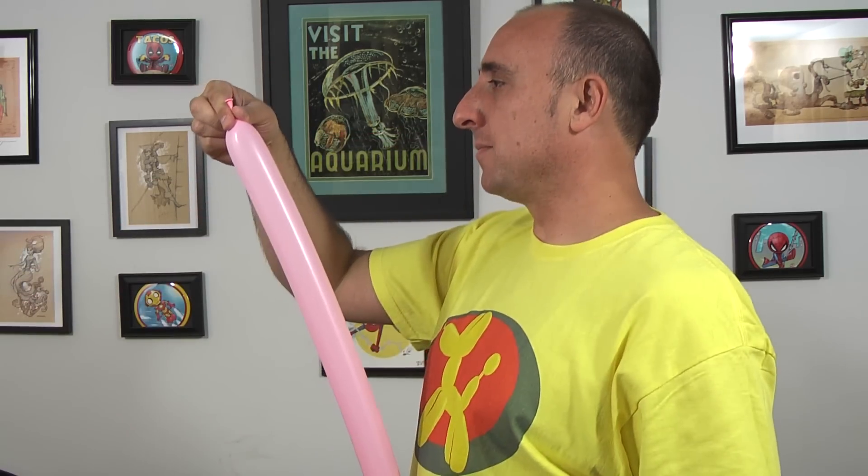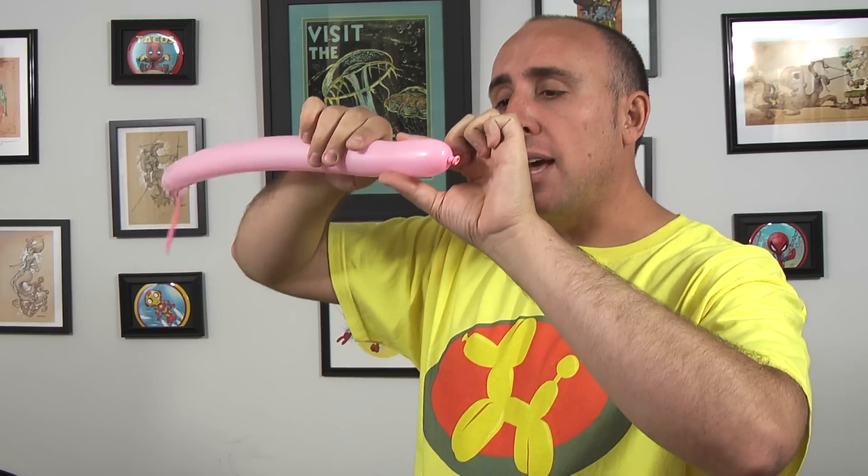Take your pink 260 and inflate it halfway. Give it a squeeze and a stretch. We're gonna start with the head.